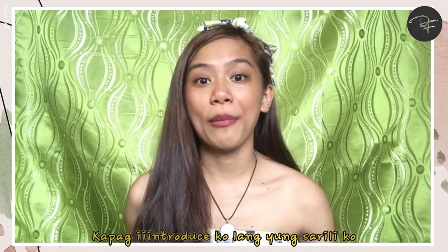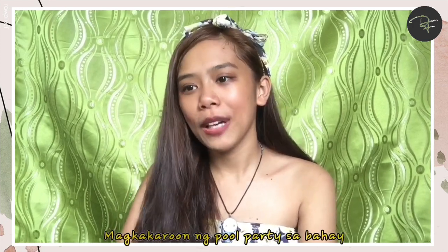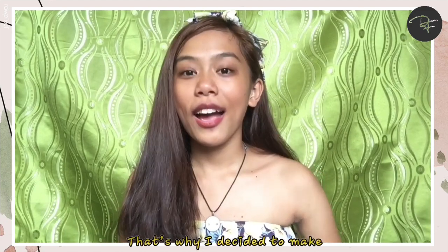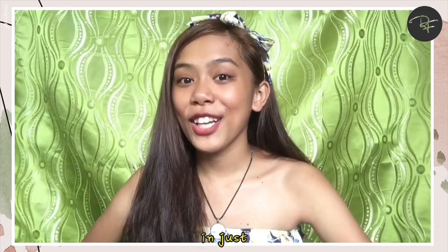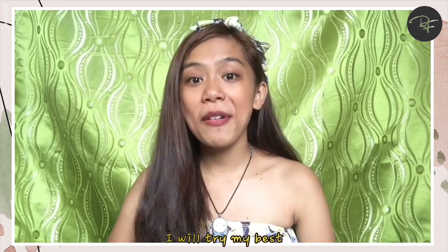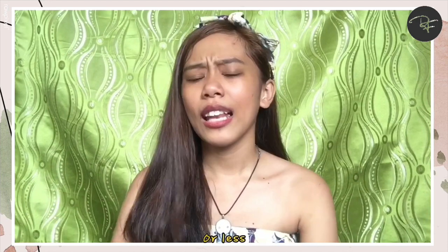The video would be too short if I just introduce myself, so I thought of some content. Today is Friday, June 25, and there's going to be a pool party at home. I don't think I have something to wear for this pool party, that's why I decided to make my own swimsuit — but in just 30 minutes. When I sew, it sometimes takes 5 to 7 hours, but this time I will try my best to do it in just 30 minutes or less. Let's start this challenge!